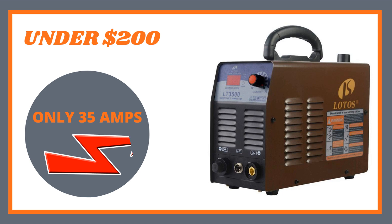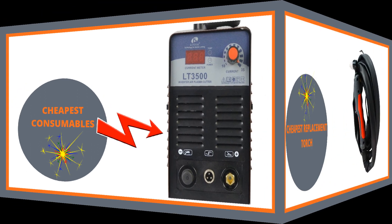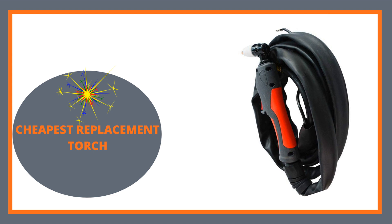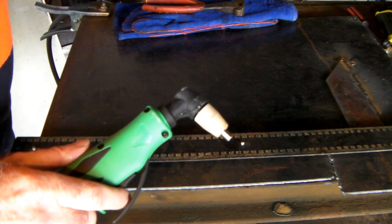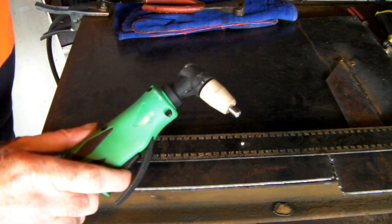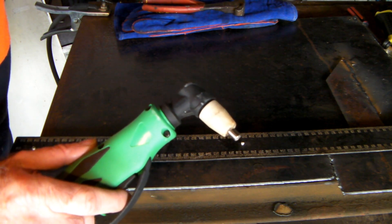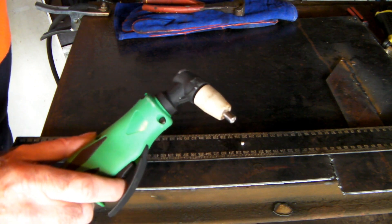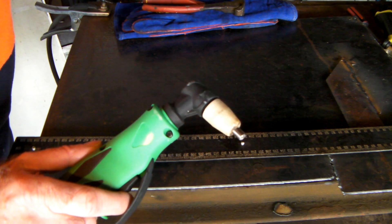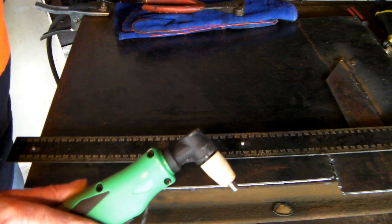The next machine is only a 35 amp, but it's under 200 bucks and it should cut all right. It runs the cheapest consumables I could find and also has the cheapest replacement torch — the PT31. This machine is a Lotus 35 amp. You might ask why I'm showing a 35 amp machine, but it's running a PT31 torch, which I think is awesome — these are the cheapest torch you can buy to run on your plasma cutter. If you're cutting a lot of rough steel, I'd suggest using a machine with this sort of torch. I've turned mine down to 35 amp so you should get a good idea of what it'll cut.